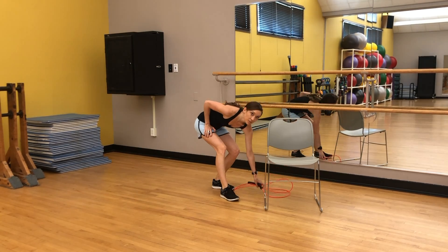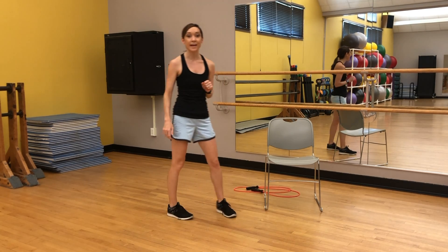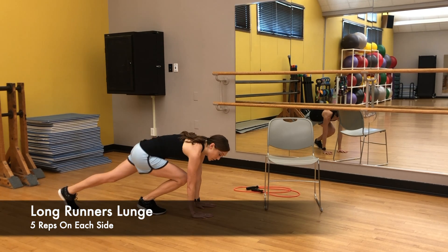Jumping straight back into it — starting over, we've got that entire series of exercises again. 10 long runner's lunges, taking it down to the ground or the chair. Here we go.